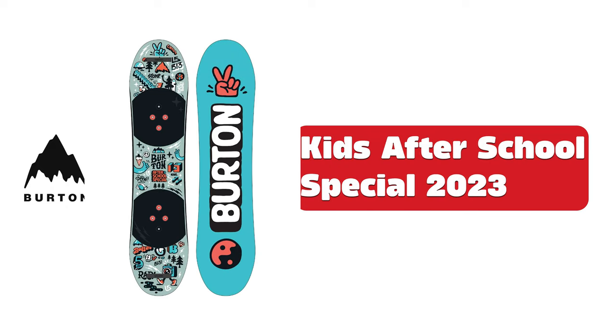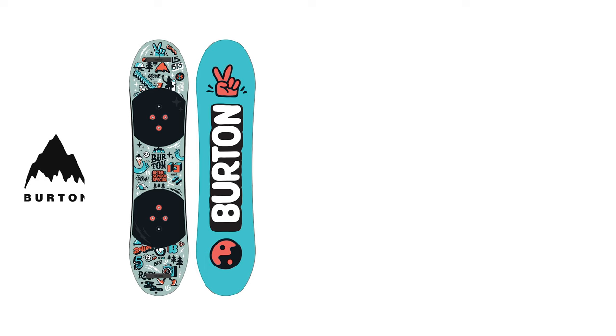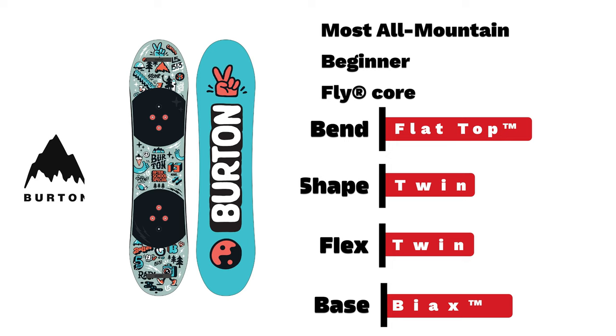Burton Kids After School Special — the ultimate beginner board for kids, capable on most all-mountain terrain, fitted with a flat top end with easy bevel and twin flexing shape.